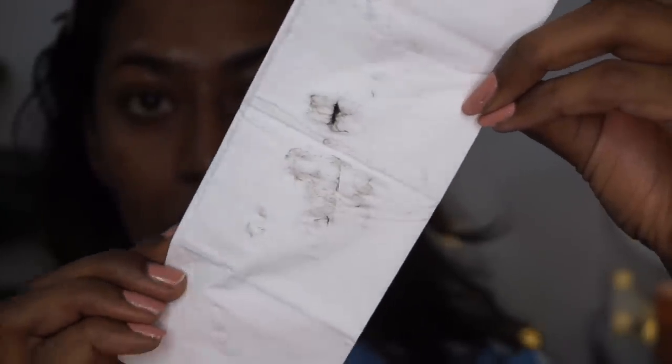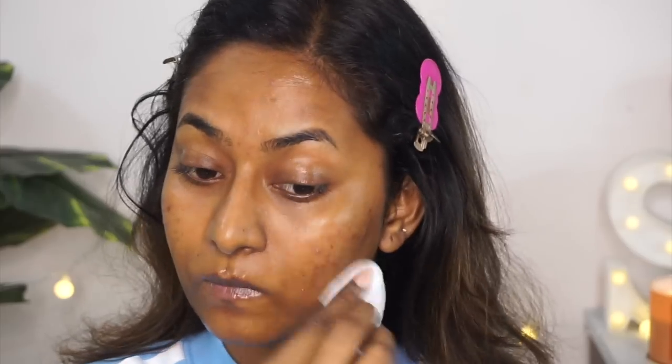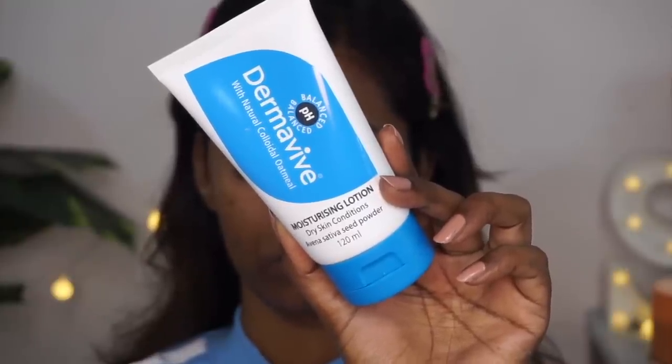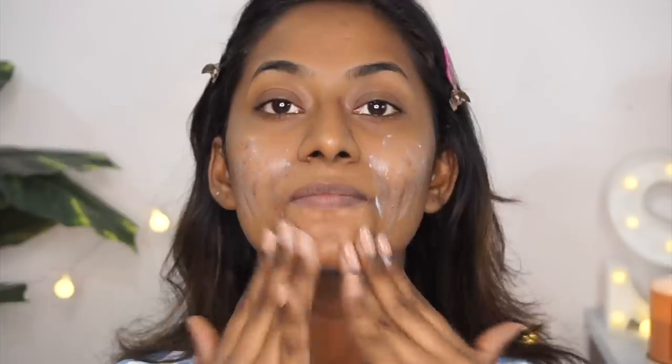Here you can see how much peach fuzz has come out of my skin. I'm using the same rose water spray, spraying it all over the face and using a cotton pad to remove all the excessive water as well as the peach fuzz that may have been deposited on the skin while I was using the razor.